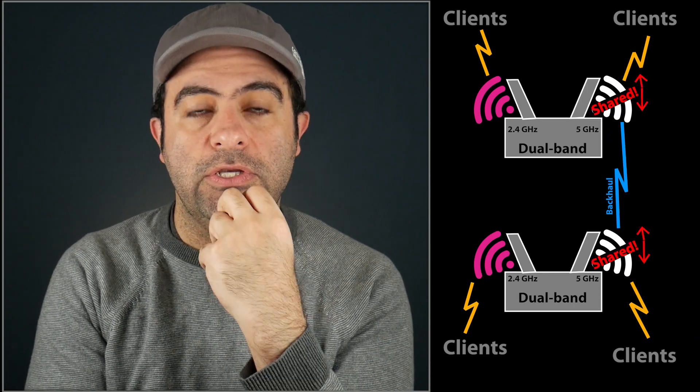Let's talk a little bit more about this dedicated UNI-4 spectrum for the backhaul. Wireless backhaul could be a real headache, especially if you use the same radio for the backhaul and for the clients. Basically, you're sharing the same radio for two different purposes at the same time. It's more or less like using your phone for making phone calls and taking pictures simultaneously — this is not going to work well, especially if your network is busy. This is actually a more common problem with dual-band mesh systems.